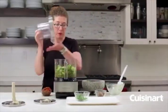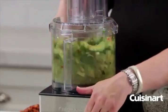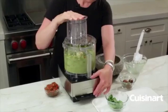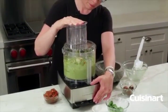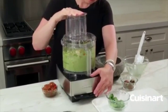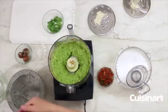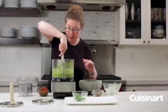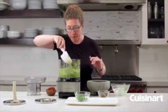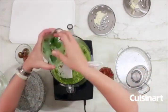Now what we're going to do is put the lid back on and pulse until it's really creamy. I'm just going to scrape it down one last time — it still needs to be processed a little bit more — and then I'm also going to add the balance of the cilantro that I reserved.